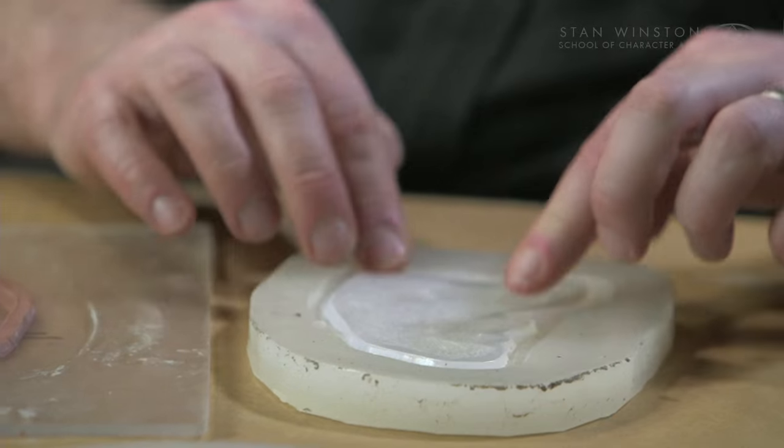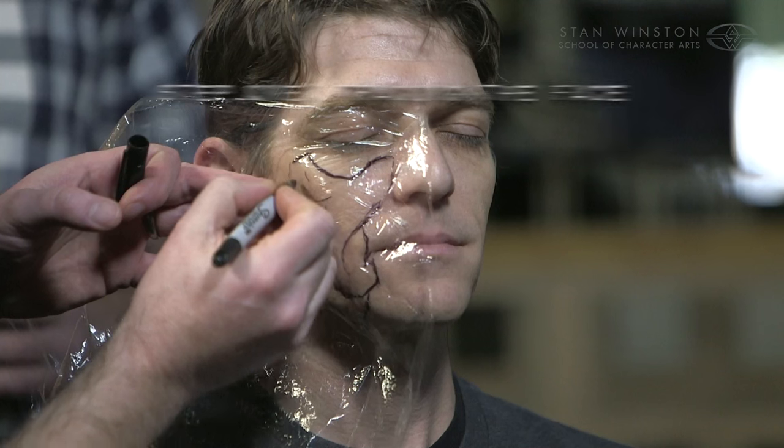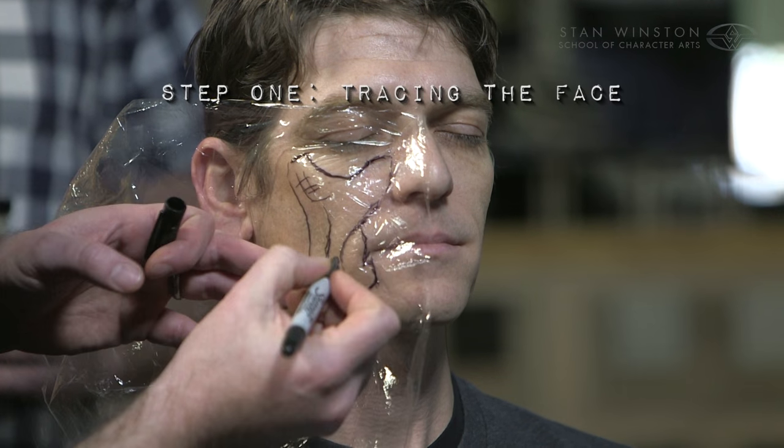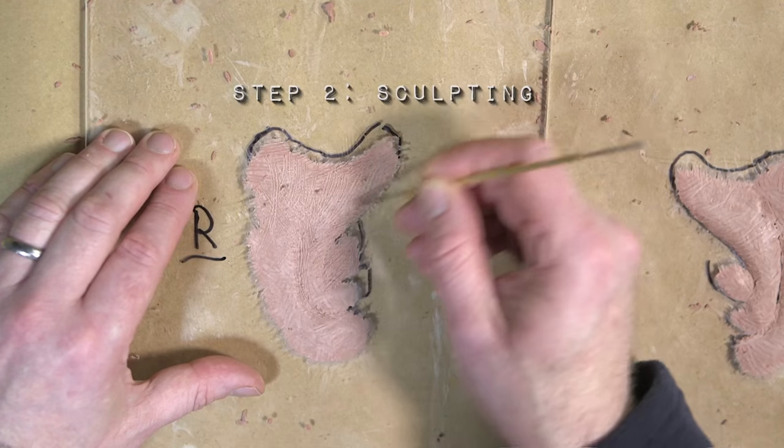No complicated moulds, no two-part moulds — it's all just single-piece moulds. In part one, we start the process by taking a tracing from the face, and that dictates the size and shape of our prosthetic. We then move on to sculpting the piece on a flat surface.